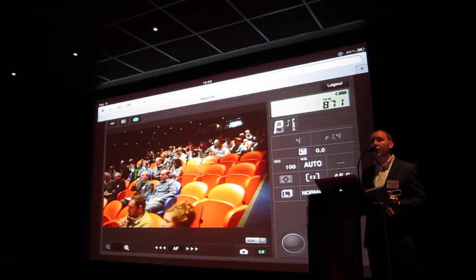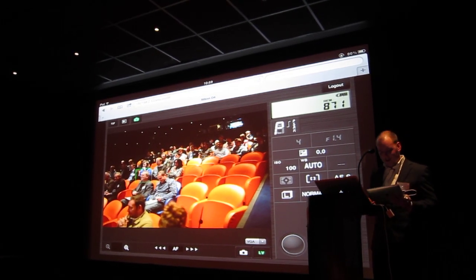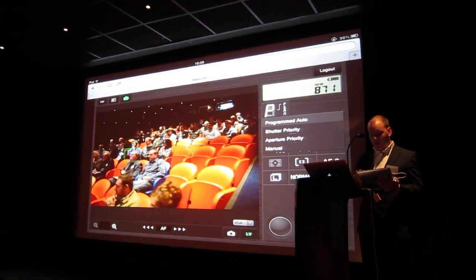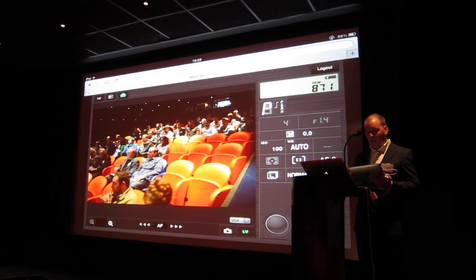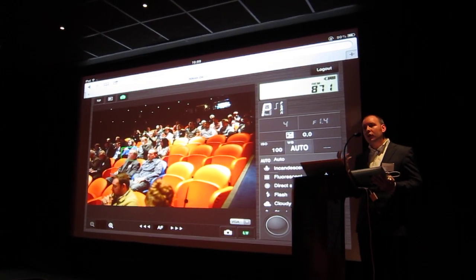This can be done on the phone as well, but on iPhone the resolution is slightly lower, so I've picked an iPad for today. On the side here I can select any one of the features — I can change the camera settings, I can change things like ISO values, I can change white balance — all the core functions.